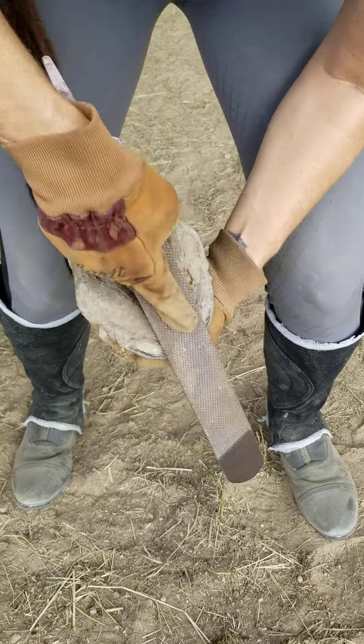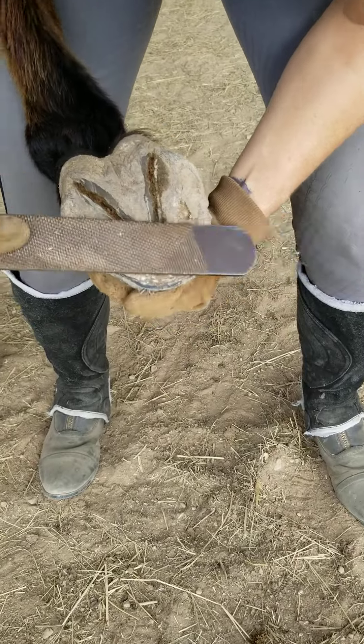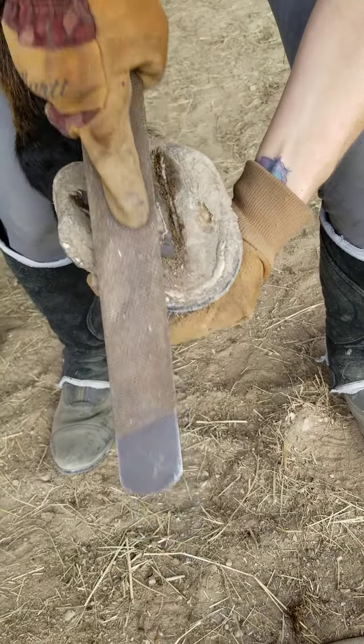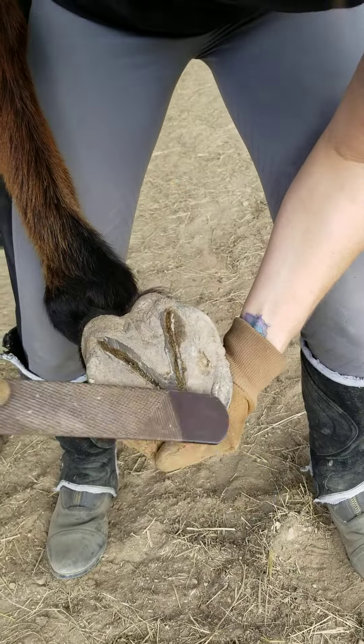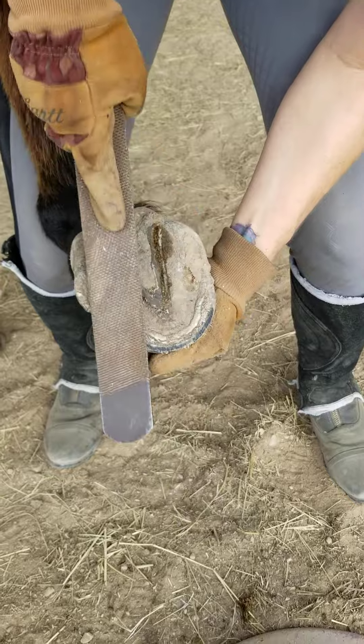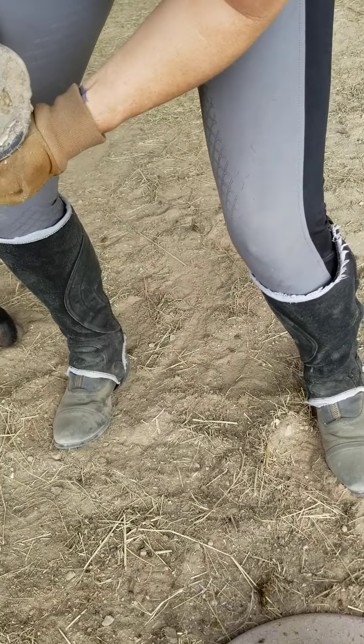I'm not gonna do too much on the bottom because it's mainly around the hoof, around the top that needs some cosmetic work. But the toe can always be taken off a little bit.